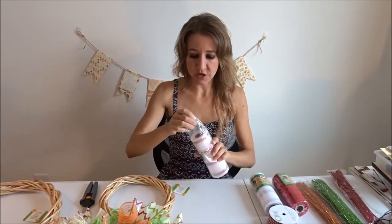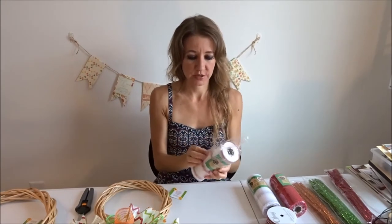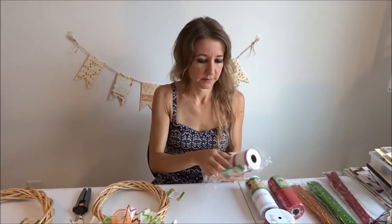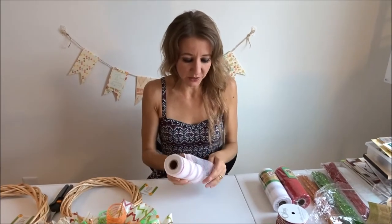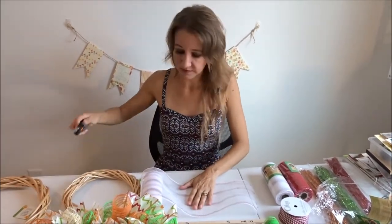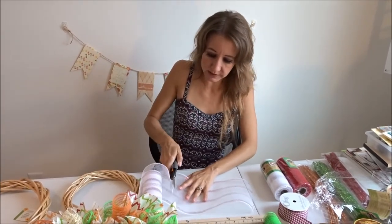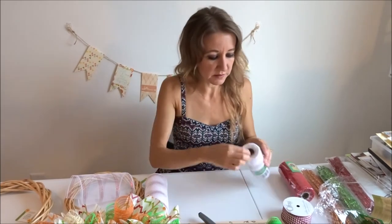The pieces of mesh you're going to use — these are six-inch mesh rolls. I'm going to unroll it and cut it at 10 inches. It doesn't have to be exact, but right around 10 inches is perfect. So that's going to be my first piece.